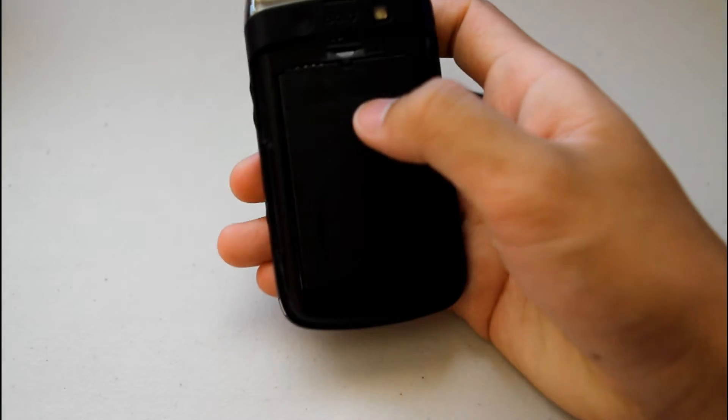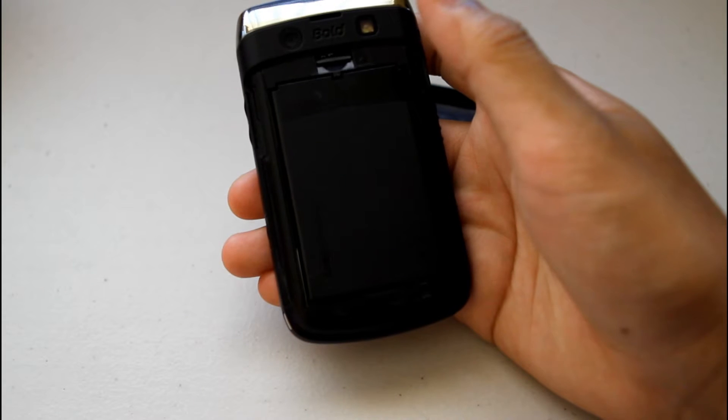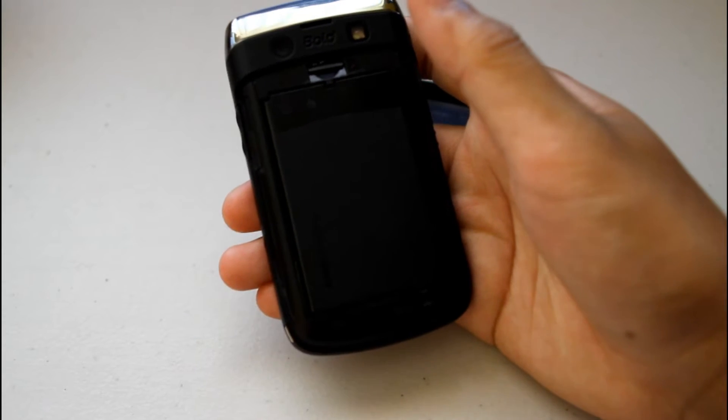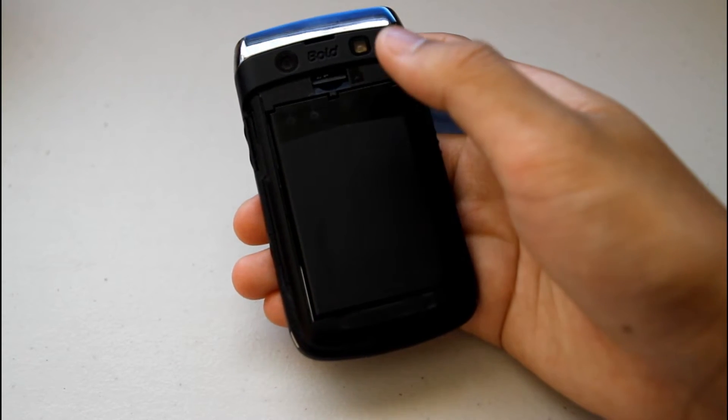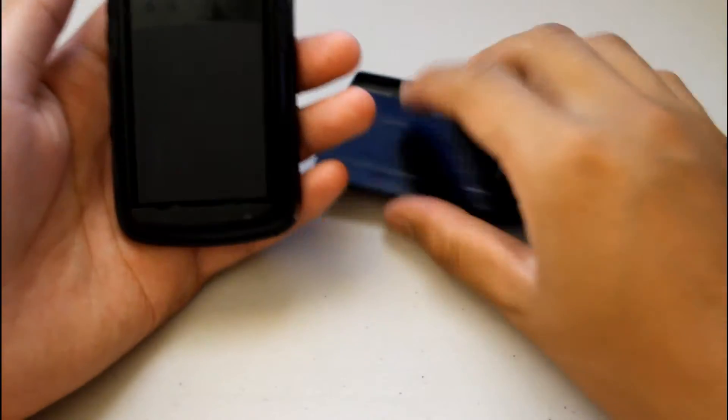On the back of the device you'll have a micro SD card slot which is hot-swappable while the device is on, and a large battery. Over using it for a month I've noticed about 3 days of normal usage, which includes internet, messaging, and phone calling — so a really nice battery. Under here you'll find the SIM card.